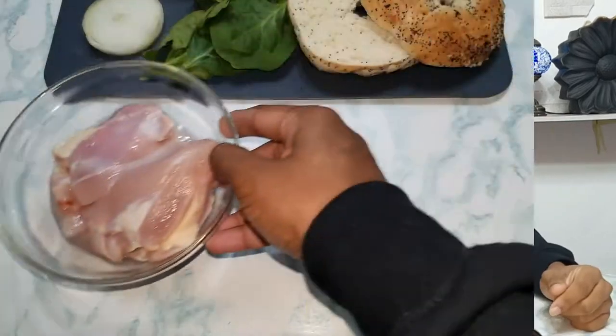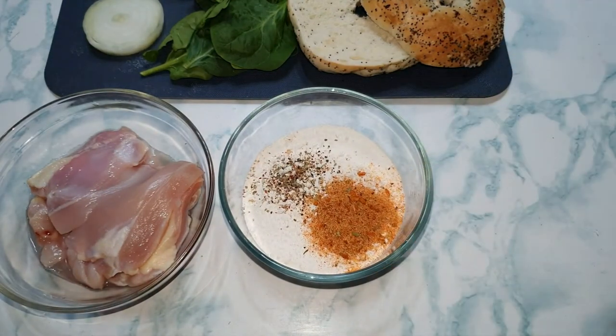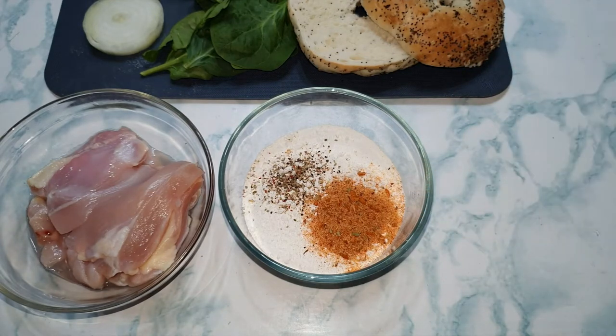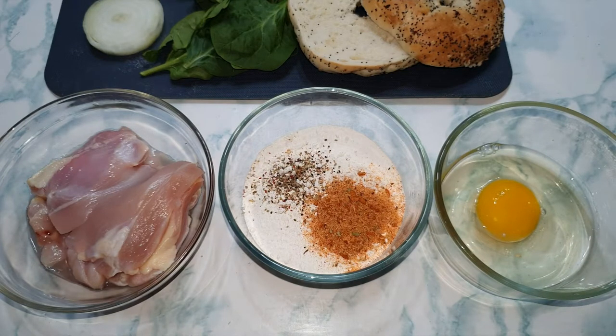Hey guys, it's Adrian. I hope you're doing great. Today we're making this awesome Cheeto everything bagel with fried chicken. For our fried chicken we're going to need flour, black pepper, paprika, garlic salt, onion powder, and dried parsley. We're also going to need one egg that is going to be beaten.